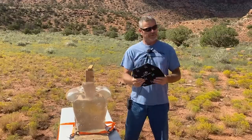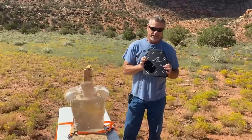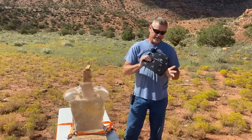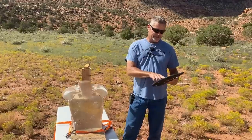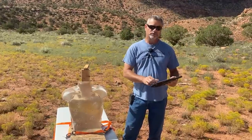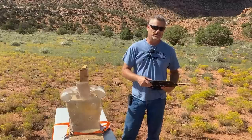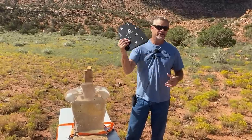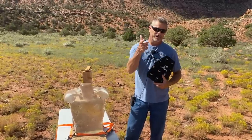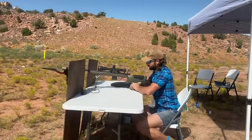Now we've got the Agilite Invader. This is a single-curve plate. We're not sure what it's made out of but we're going to find out. It's the second thinnest we've got. The website says it'll protect against M193 and M855, but the back of this actually says threat level 7.62x39 API BZ, which is a really hard-to-get AK round. Not sure why the website and the plate markings are different, but we're going to find out. Here we go - Agilite Invader, shot number one.